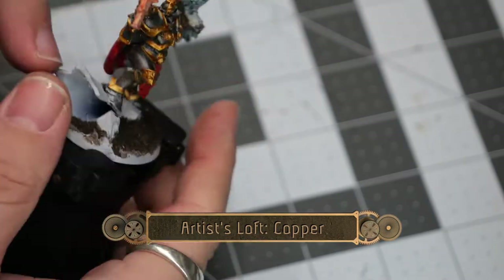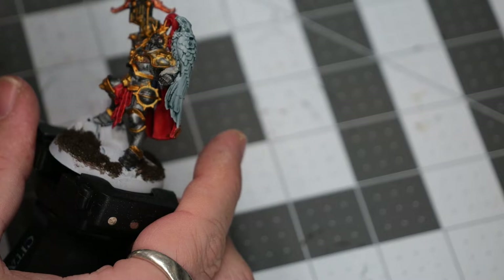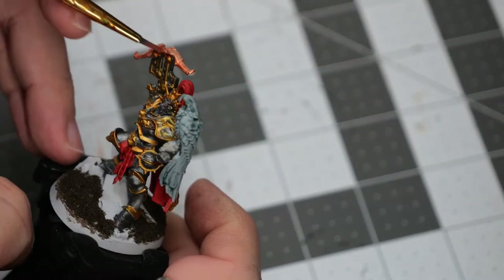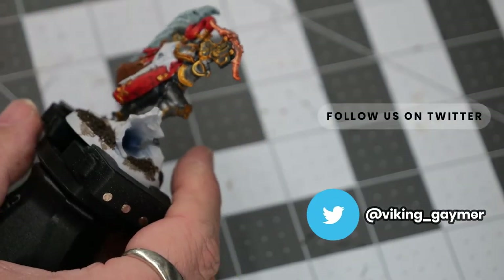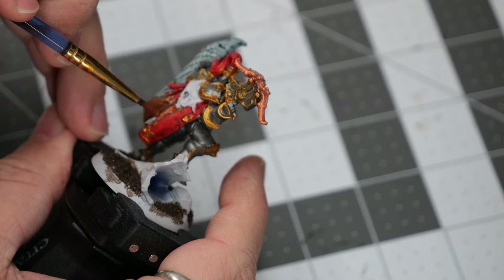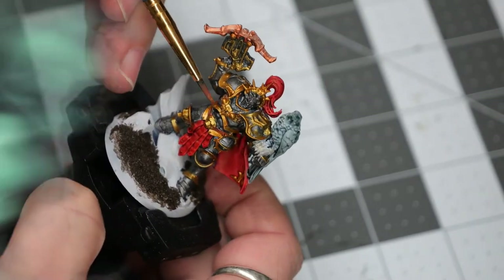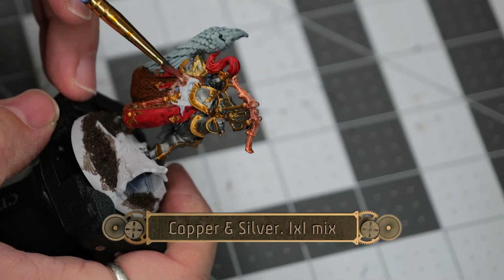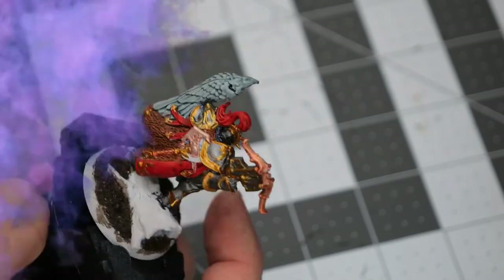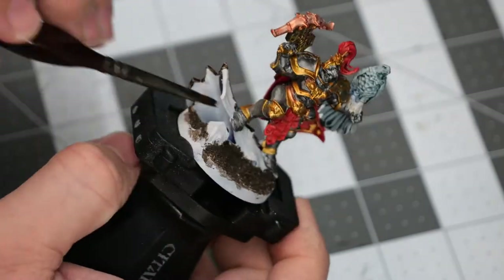Now I'm going to use some Artislav Copper to paint the bow section of the crossbow. Once we're done with the crossbow, we're going to use the copper to pick out a couple of little details on the rest of the model — the hand grip of his axe as well as part of his belt. Then using a mix of silver and copper, we're going to paint over the actual blade section of his axe. And then we'll follow everything up with a light to medium coating of wildwood on the tree trunk that he's standing on.